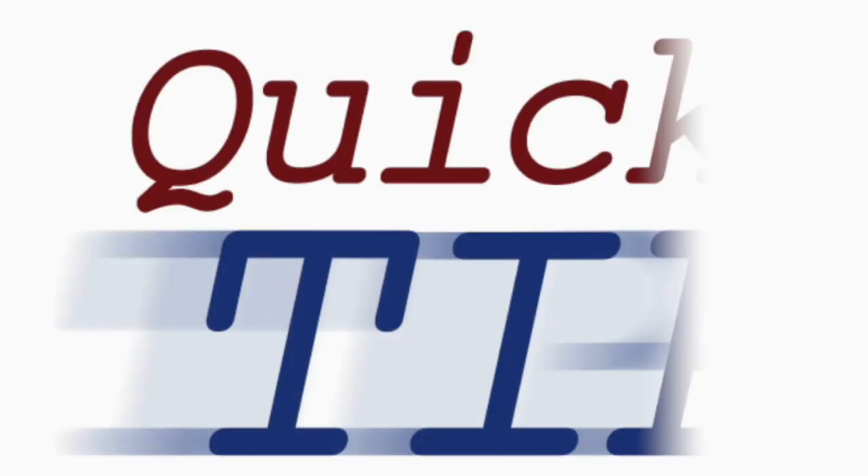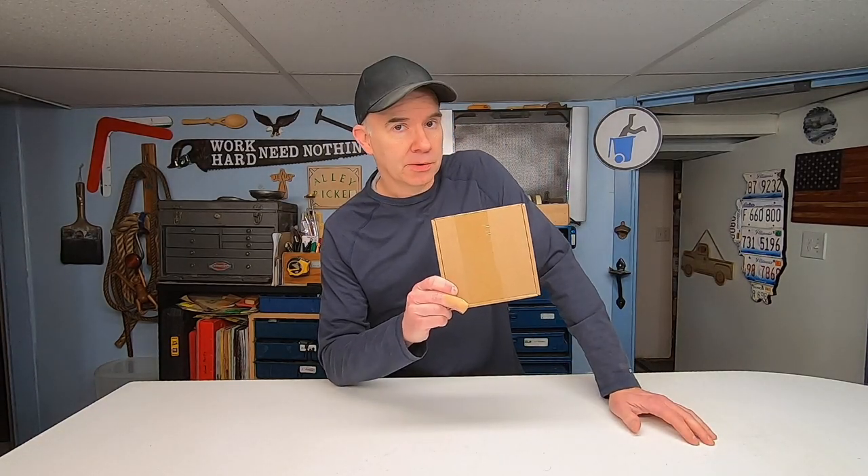A couple weeks ago I got a free sample of a product that I didn't even know existed, so I thought I'd take a minute and show you just in case you're interested. These are chair leg floor protectors. Now I know you're bursting with excitement so stick around and I'll give you a sneak peek.